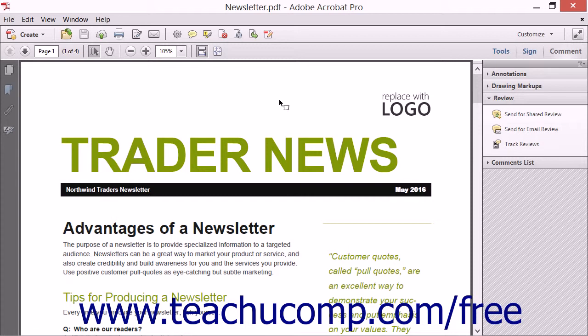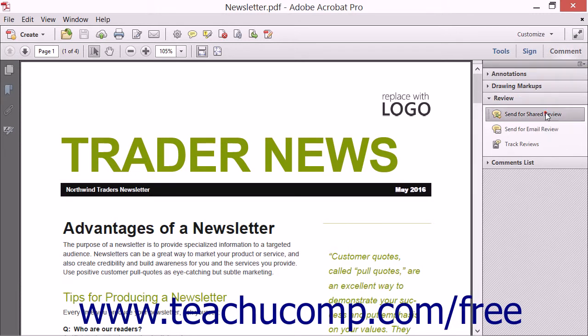The shared file will be named the same as the original, but with an underscore character followed by the word REVIEW added to the original file name. To initiate a shared review, open the PDF to share and review, and then select the Send for Shared Review tool that appears in the Review panel within the Comment pane in the Task pane, in order to open the Send for Shared Review wizard.